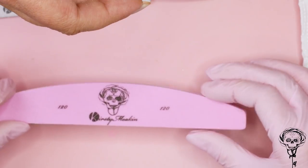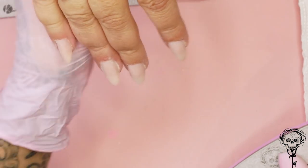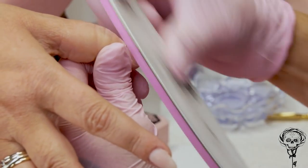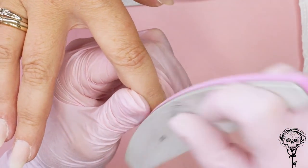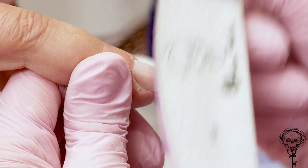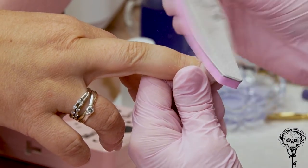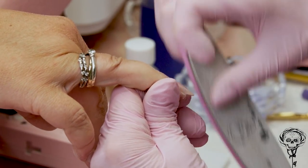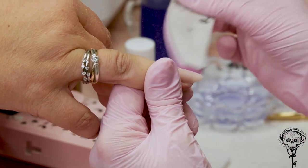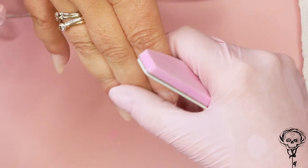I'm gonna put the buffer on so I can buff Andrea's nails — they still look very natural. Because we've done the application nice and thin, I really like this colour because it's taking on the colour of the natural nail as well — it's not completely opaque. Obviously if you apply this product thicker it will definitely be more opaque, but we'll do that in another video. I like how you can sort of see the natural nail through it.